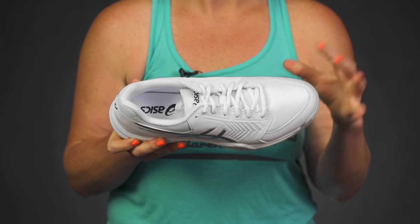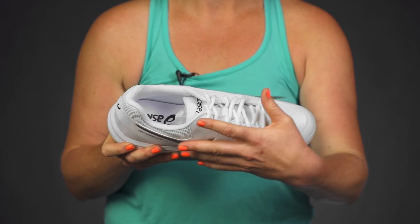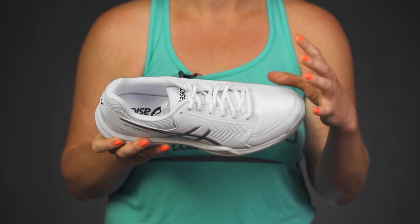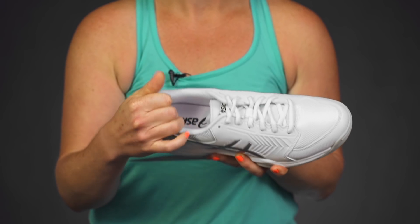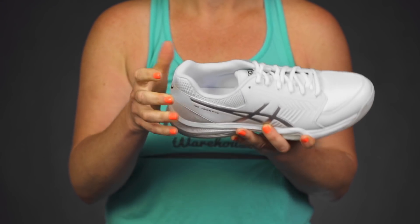Asics has put a lot of value into this shoe. If we take a look at the upper, it's nice synthetic materials with mesh for breathability and stepping comfort. There is some nice cushioning and padding right in the heel collar, so you will be well supported.